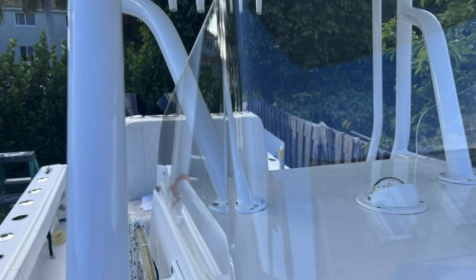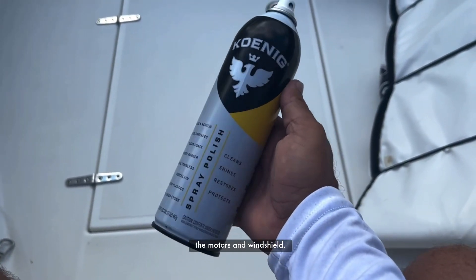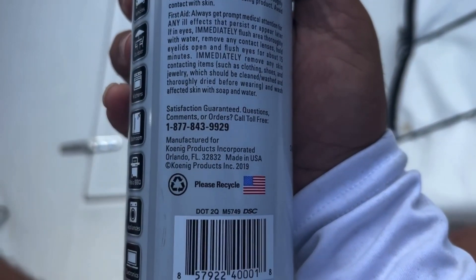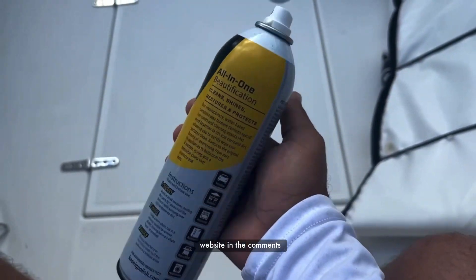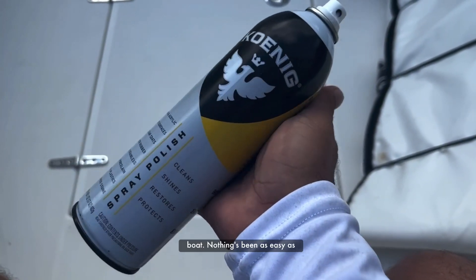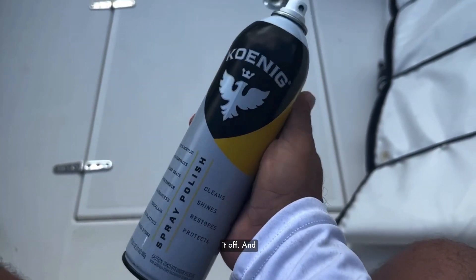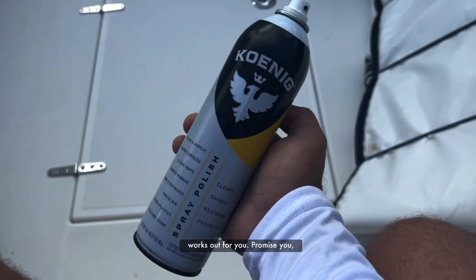We've just finished doing the entire boat — the hull, the motors, the windshield. This is the product right here: Conning Spray and Polish. Here's the information and a number you could call to order. We're going to put the link to the website in the comments below. Unbelievable. I've used a lot of stuff on the boat and nothing has been as easy as this. You spray it on, wipe it with a towel, and then polish it off. Unbelievable results — you guys saw it in the video. Give it a go and let me know how it works out for you. I promise you, you won't be disappointed.